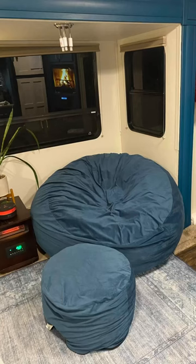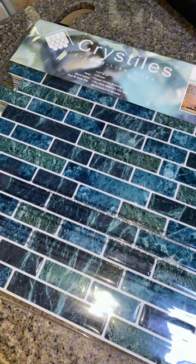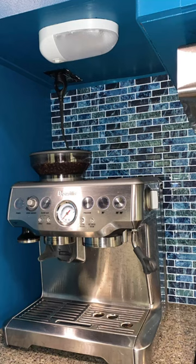Here it is with cover number one, then the new exchange cover we got, and then what it looked like before the beanbag was there at all. Our RV has had some pretty significant changes and I've documented the whole journey — if you haven't seen any of those videos, please go check them out.